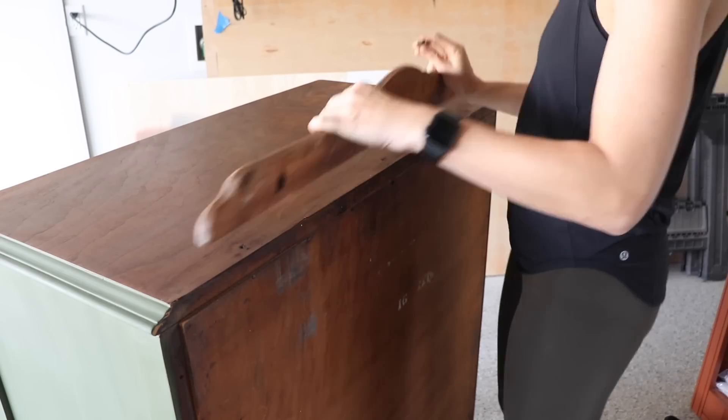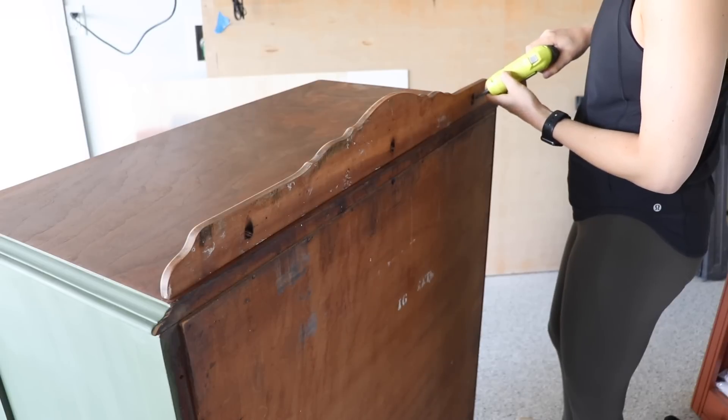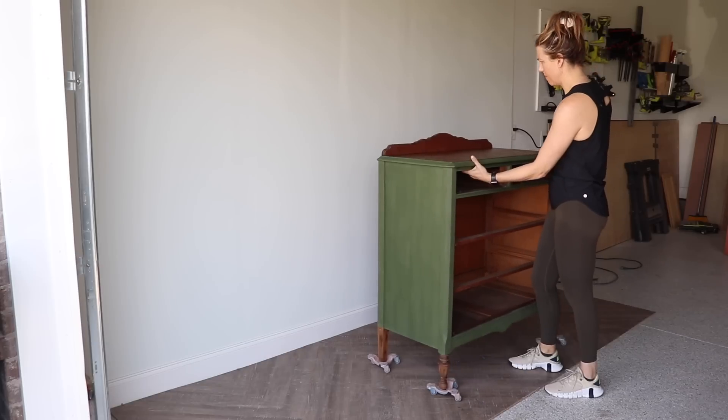I also refinished the back plate so whoever ends up with this can decide if they want to keep it or not. I personally like to take them off, but it looked pretty — I refinished it, did the work, so I'm going to stage it with this back on.